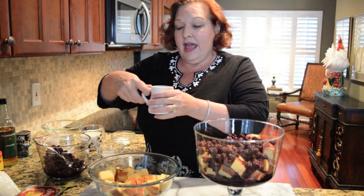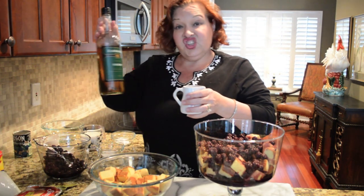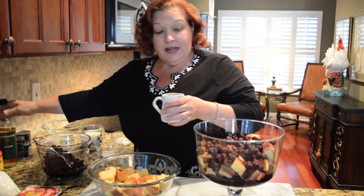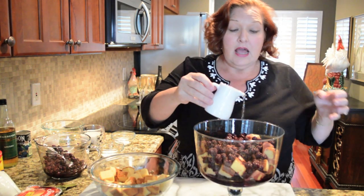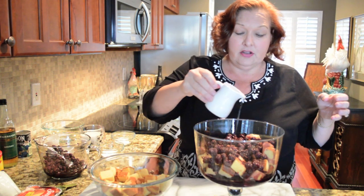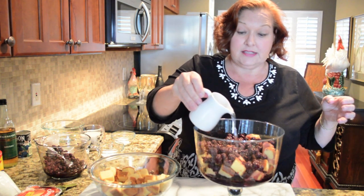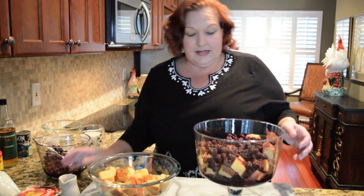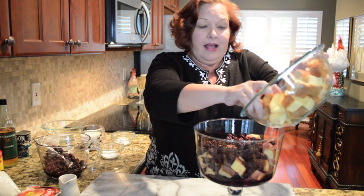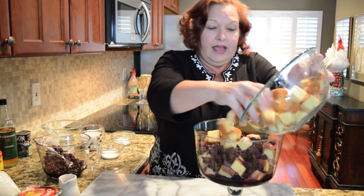Right here I have a half a cup of sherry. Now that I've put in half of my pound cake and half of my berries, I'm going to add just a little bit of the sherry to make sure some of it gets to the bottom. And then I'll add the rest when I've got the rest of my ingredients in. Now we're going to add the rest of the pound cake.